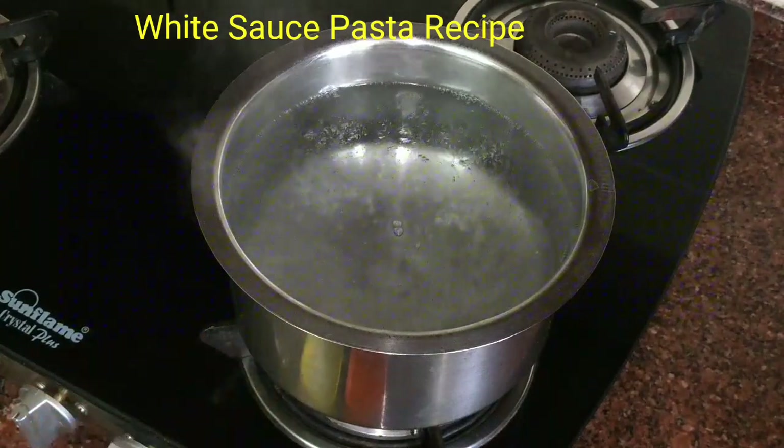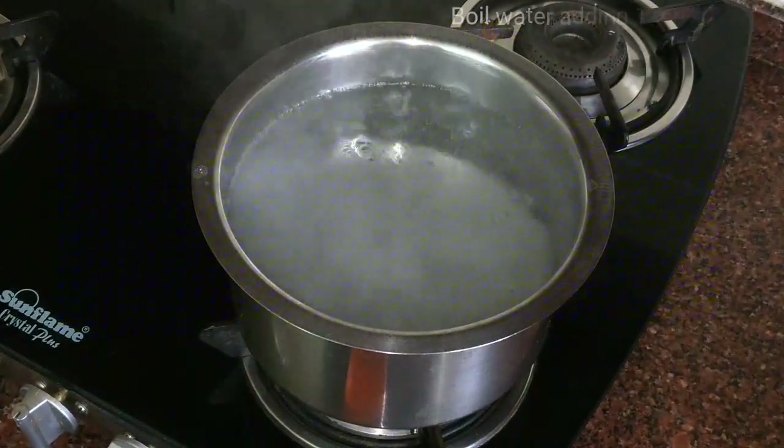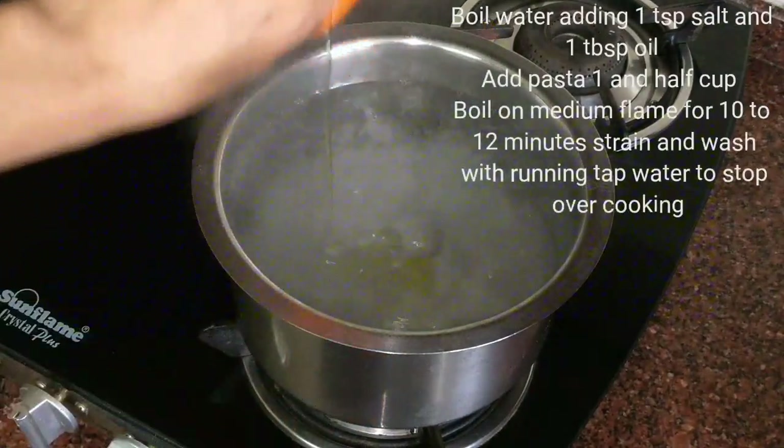For that I have kept water for boiling. The water is already boiling. I will add 1 teaspoon of salt to this and 1 tablespoon of oil.